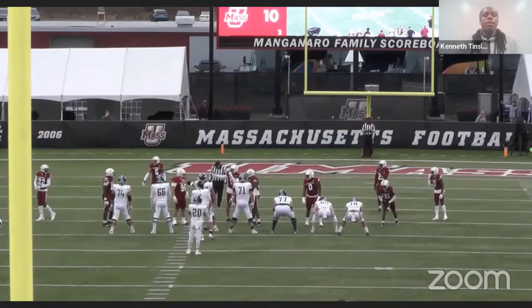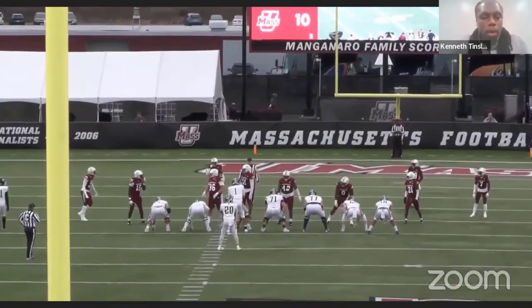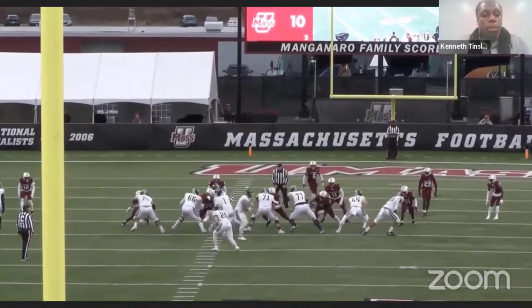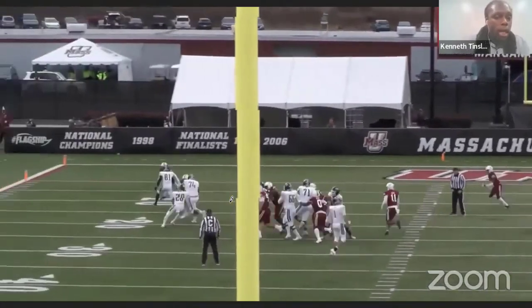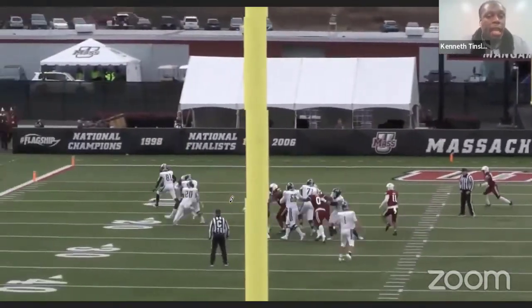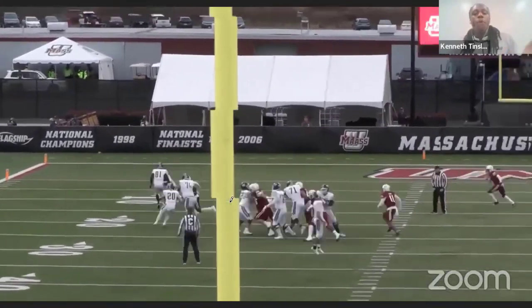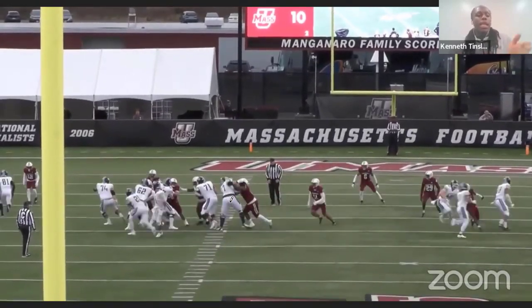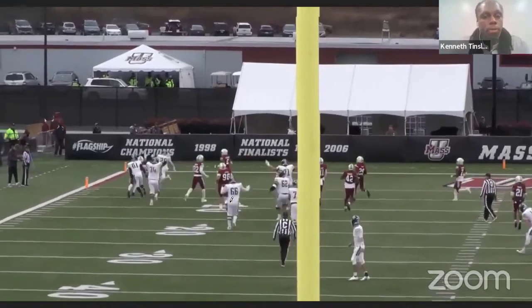It doesn't have to be the fastest guys. This bigger back — my strong back — makes a solid play. He presses it, sees the seal, accelerates to the outside. First cut, second cut happens right there — the one-step cut. Get vertical, score a touchdown. We had two examples where the running back got more of a vertical cut. I prefer to say vertical cut rather than cut back, because if he read that it was time to cut up, he's going more vertical than backside. Same deal — he sees the edge, presses it, goes, and scores.